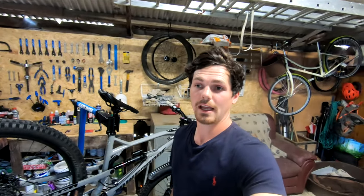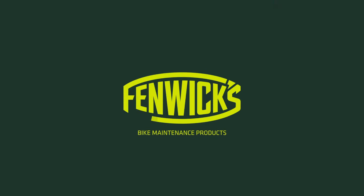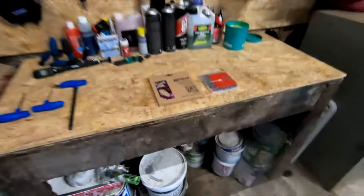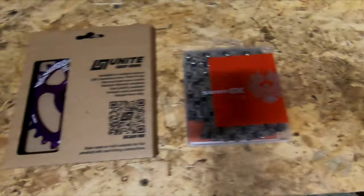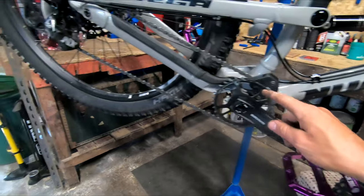Hello guys and welcome to my how-to video on a chain and chainring change on this new Nukeproof Mega. It is a 1x12 SRAM with a DUB bottom bracket, and we're going to be putting on this Unite Co chainring and the SRAM GX chain.